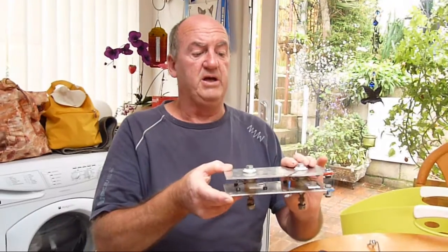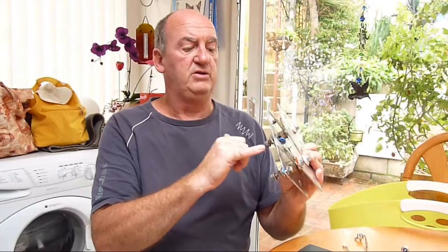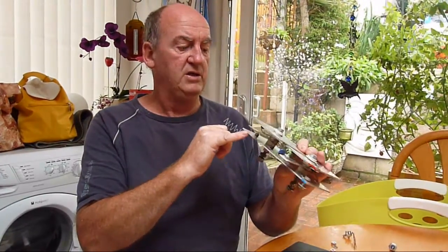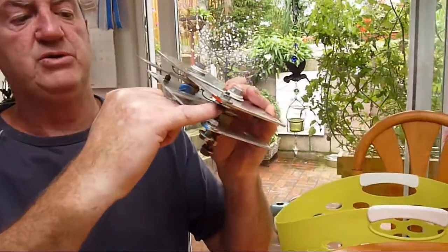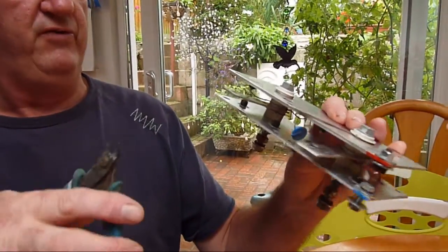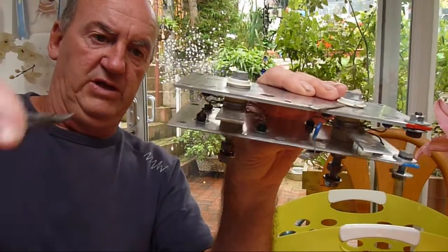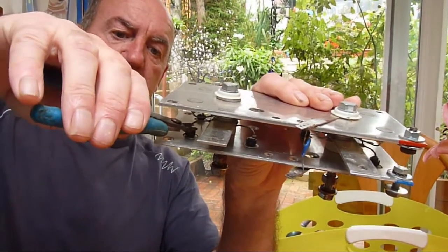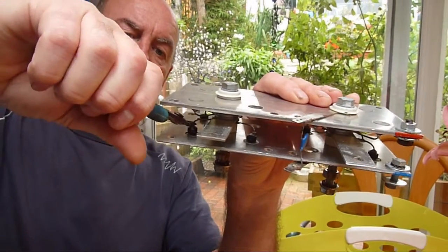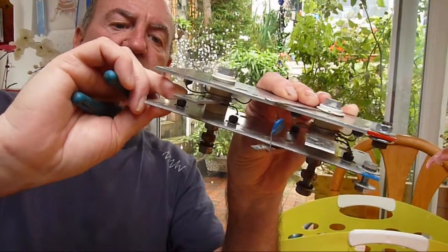To make our bridge rectifier, we're going to use the original heatsink and we're going to remove these press-fit diodes. To do this, we first need to cut off the wire connector — so we'll cut that very close to the diode itself, and just bend them out of the way.